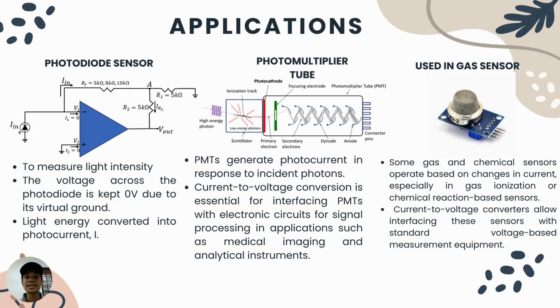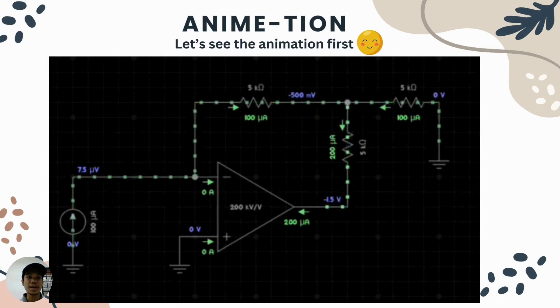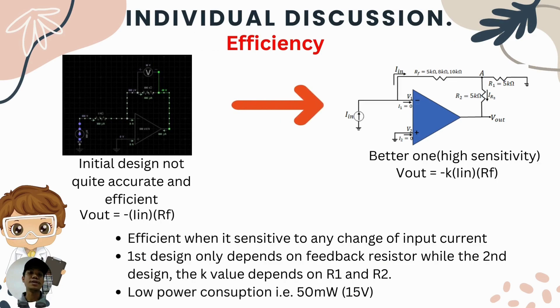For example, a gas sensor has a standard voltage value it can detect — if the current is too small, the sensor cannot respond, so the current must be converted to a significant output voltage. The animation shows electron flow throughout the circuit into the output pin of the op-amp. Our first initial design was not very accurate because the output voltage is proportional only to input current and RF. After rectifying the design, the improved version has higher sensitivity, where the output voltage is proportional to a K value depending on R1, R2, and the feedback resistor.